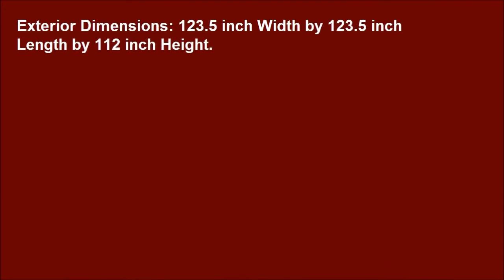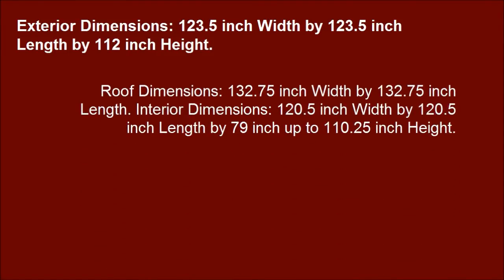Exterior dimensions: 123.5 inch width by 123.5 inch length by 112 inch height. Roof dimensions: 132.75 inch width by 132.75 inch length. Interior dimensions: 120.5 inch width by 120.5 inch length by 79 inch up to 110.25 inch height.